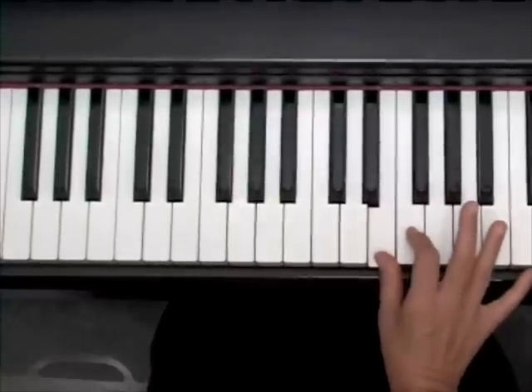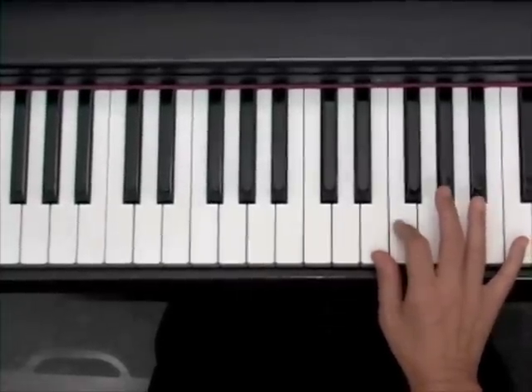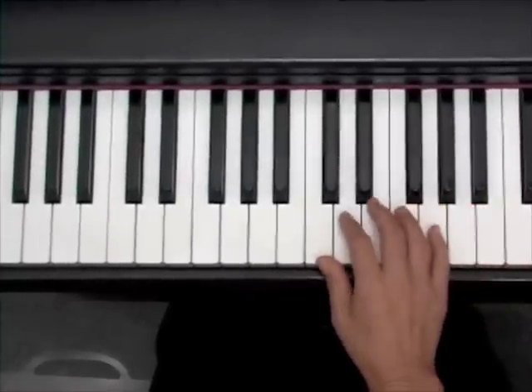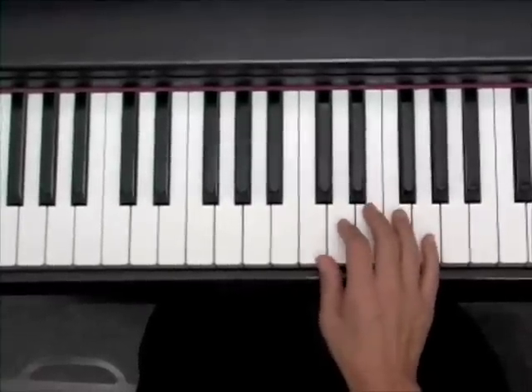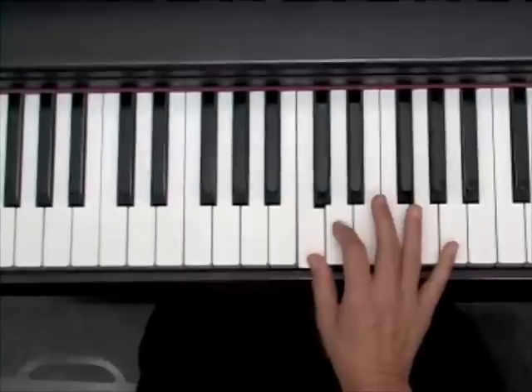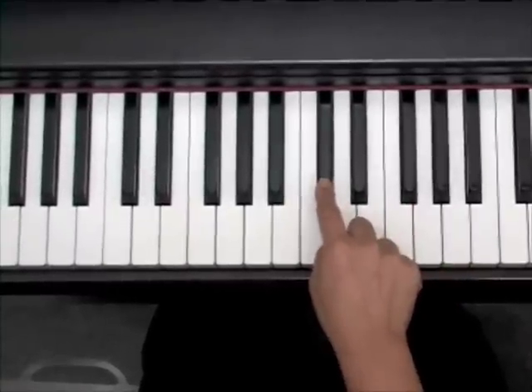Right here you'll notice that there is no black note, so it'll be a white note to a white note. These are called half steps. A whole step is when you skip a note. For example, from C to D is a whole step because you're skipping this black note right here.